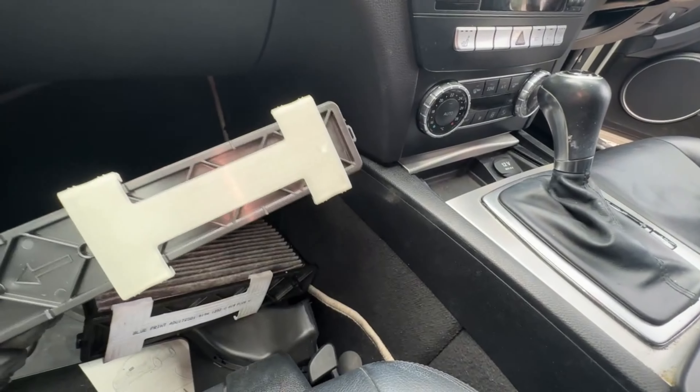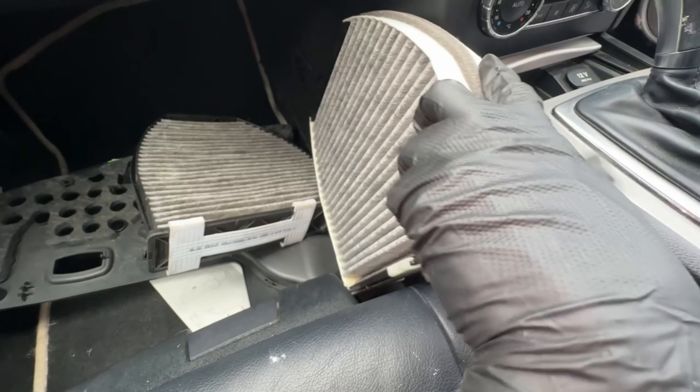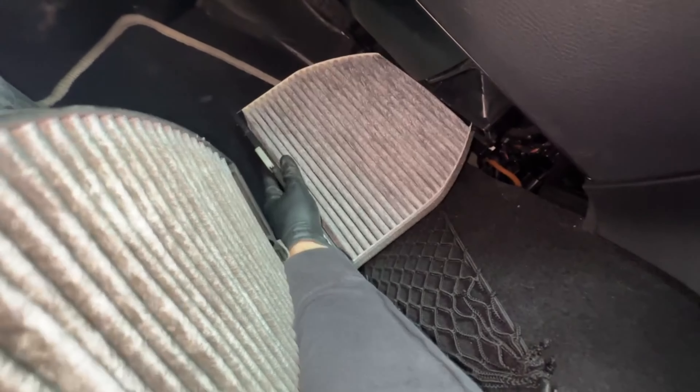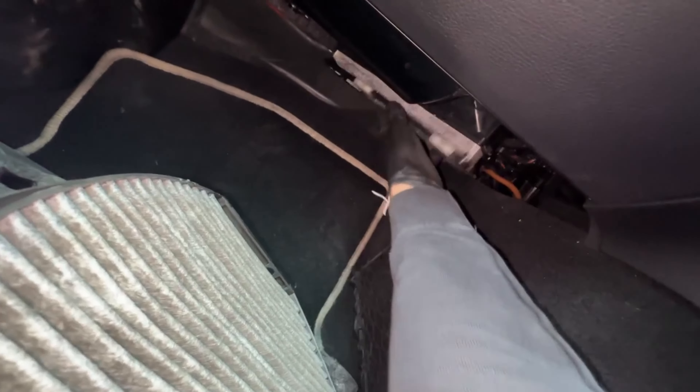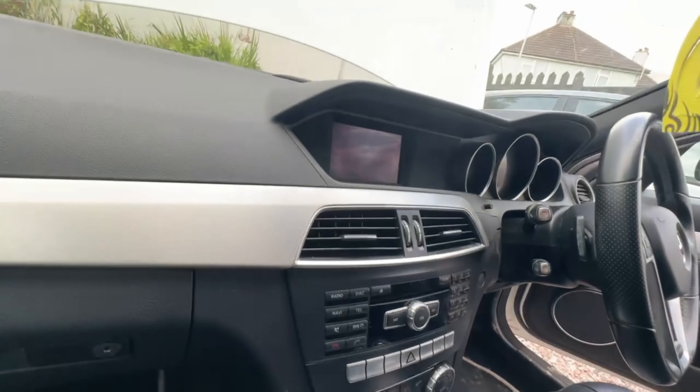This one is Bosch. Alright, that would help if I went the right way. Right, that's the cabin filter all changed and screwed back in. Now on to the oil.